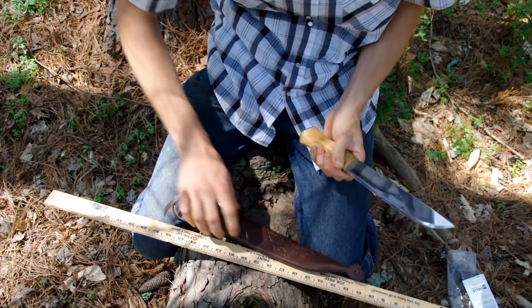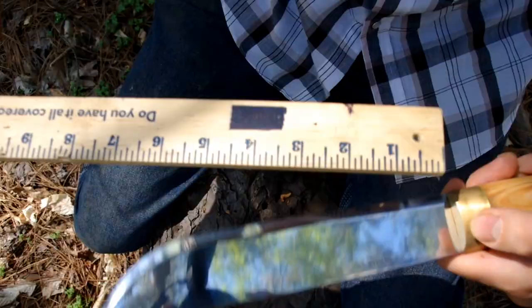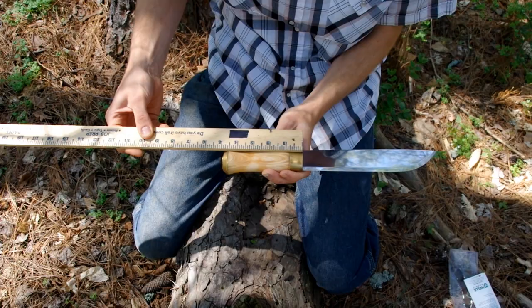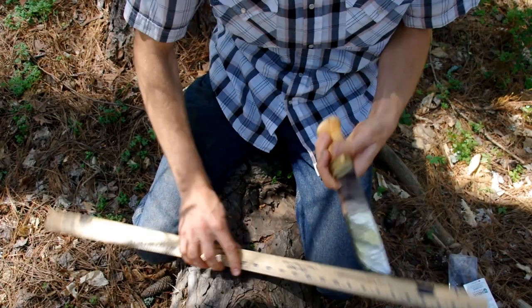It has a traditional Scandinavian sheath. The blade measures about eight and a half inches — this is one of the biggest knives Hella makes. The handle is about five inches.